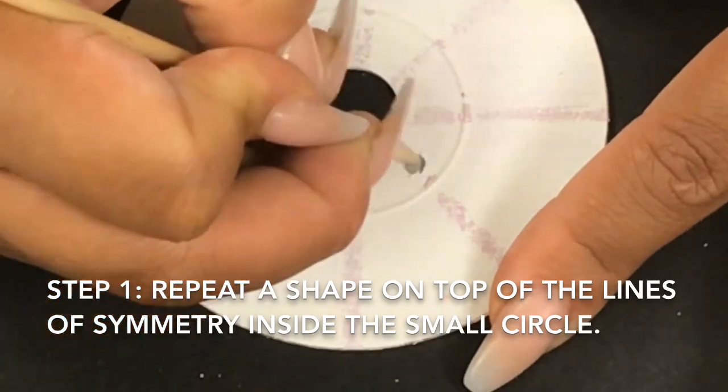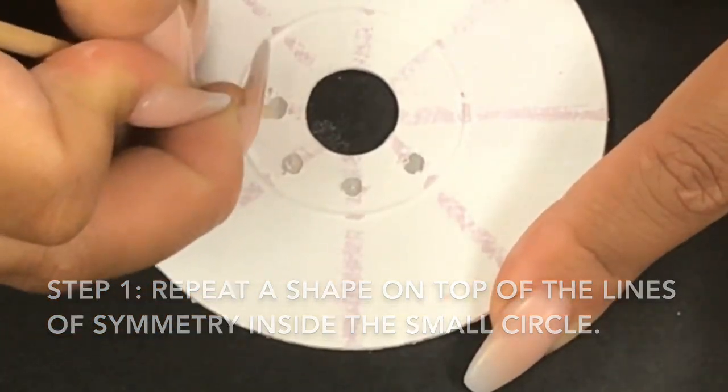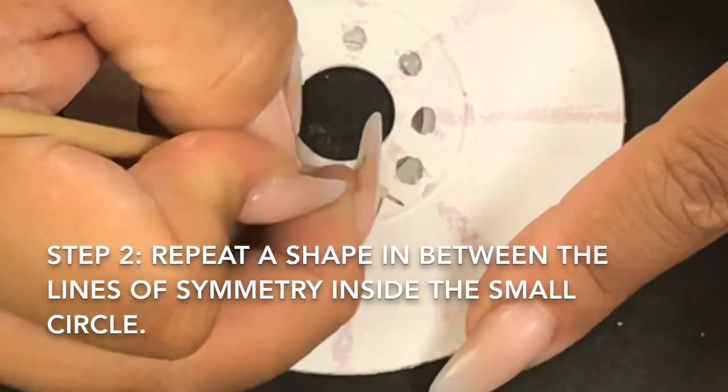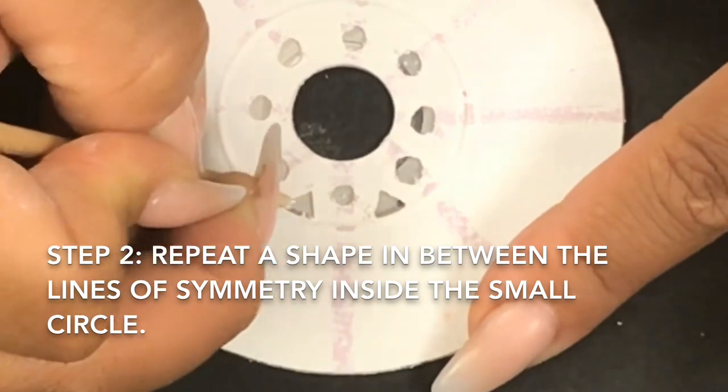Step one: you need to repeat a shape on top of the lines of symmetry inside of the small circle. Then step two: you need to repeat a shape in between the lines of symmetry inside the small circle.